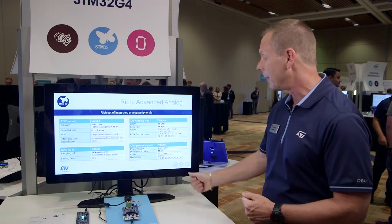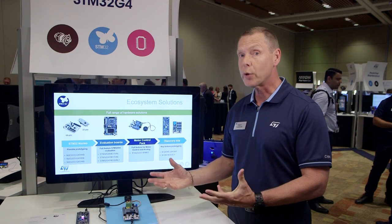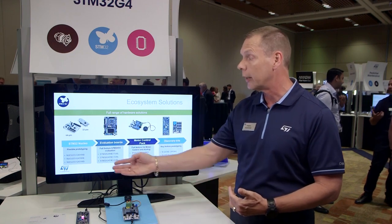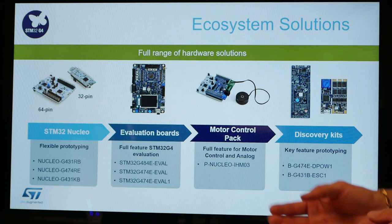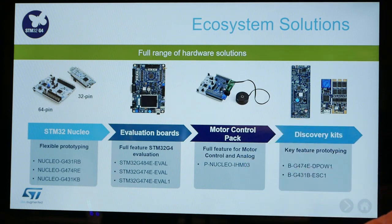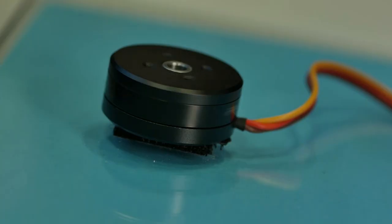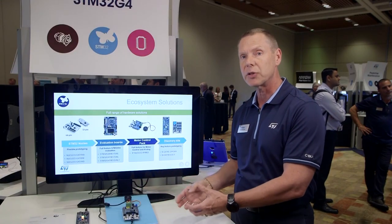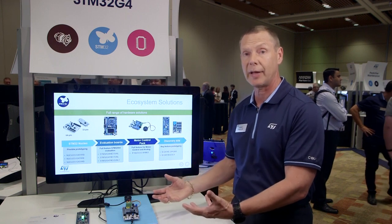The last thing we'd like to talk about is the ecosystem. For the G4 series we have our traditional Nucleo and evaluation boards, but we're also bringing some new specialized kits. The first one is the motor control pack, which includes a G4 processing board, a Nucleo board, an ST-SPIN power board, and a gimbal-type three-phase brushless DC motor. This all comes in one pack, making it very easy to get started with advanced motor control development.